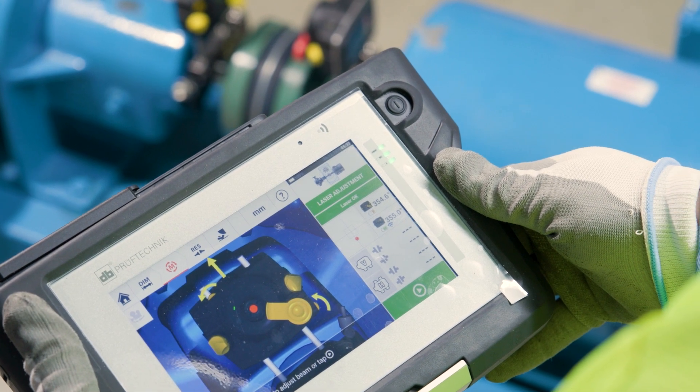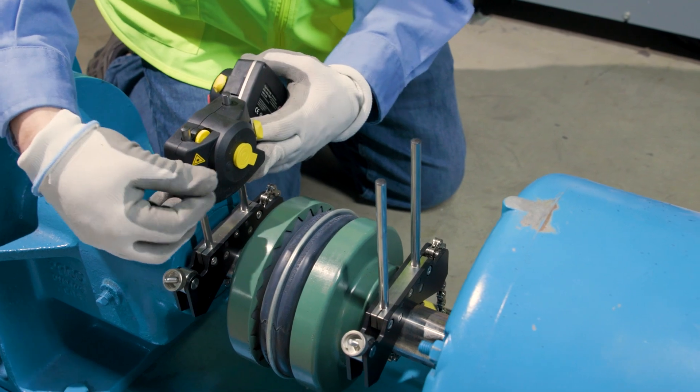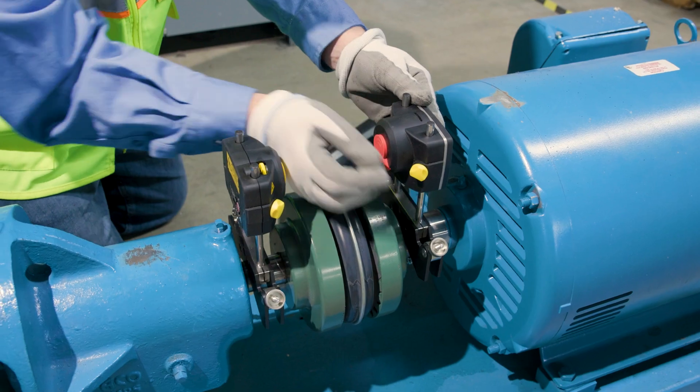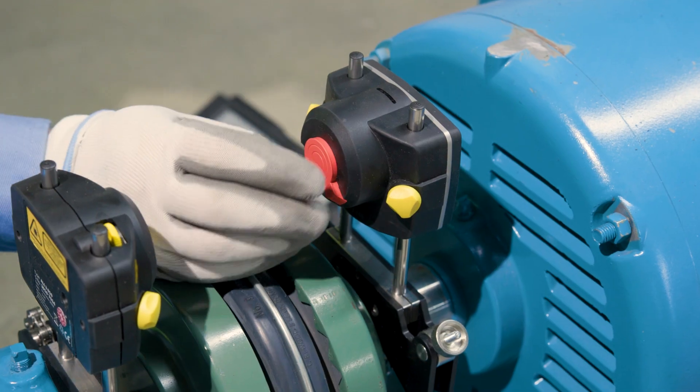The menu walks you through each step in the process. Using the Opti-Line Touch is a breeze. Mount the laser and receiver, enter the machine dimensions, and let the system guide you. You'll notice its single laser setup, a standout feature that simplifies the entire alignment process.